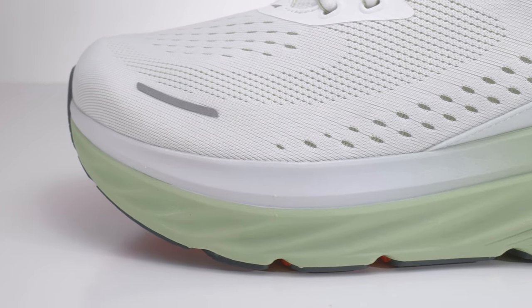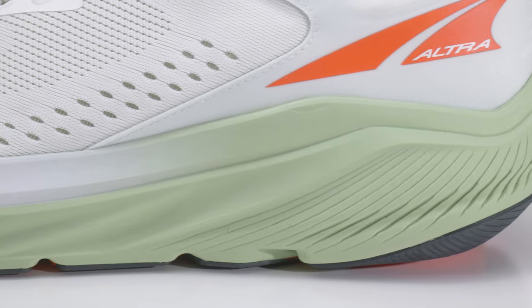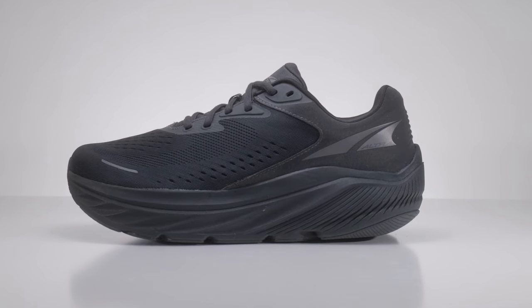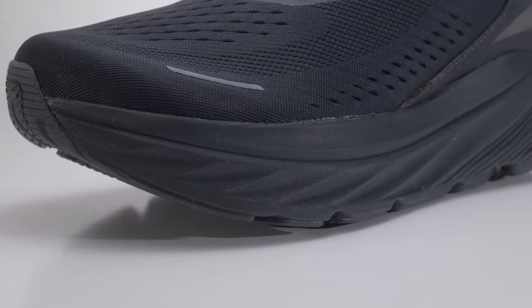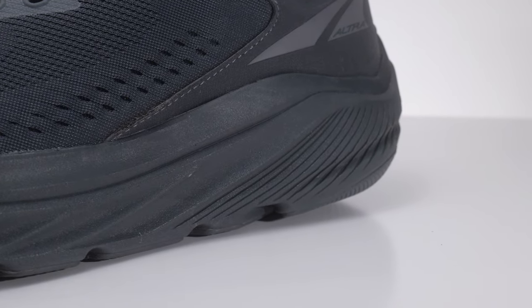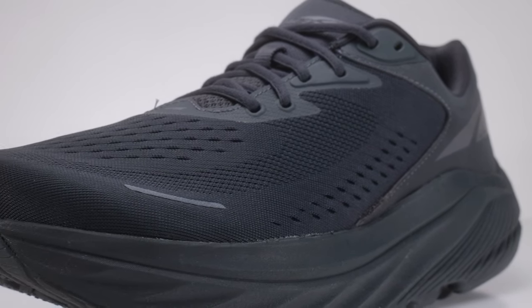Other than that, if you're looking for a big marshmallow oversized max cushion shoe — for long distance running, recovery runs, work, or standing all day — this is a great option. It doesn't come in multiple widths, just this one. They also make an all-black blackout version, which is great for people who need a work shoe in all black. When you put the Via 1 on one foot and Via 2 on the other, they are very different — they really did a great job updating this shoe.